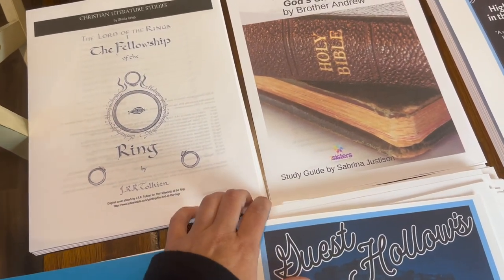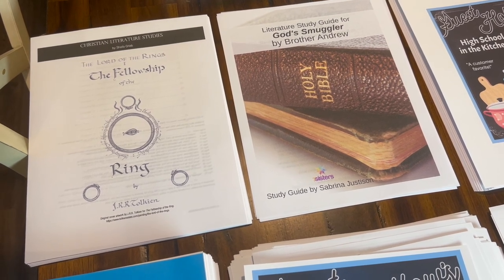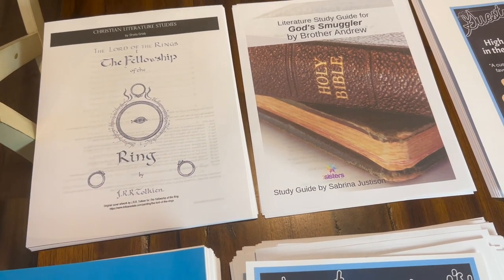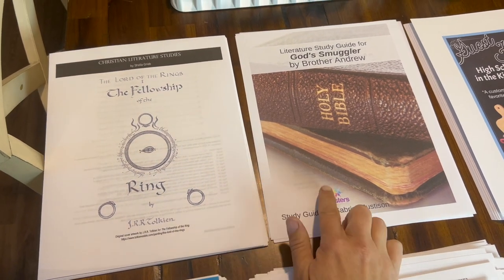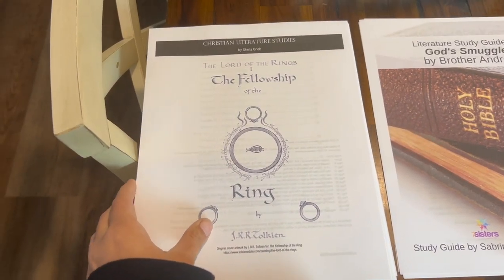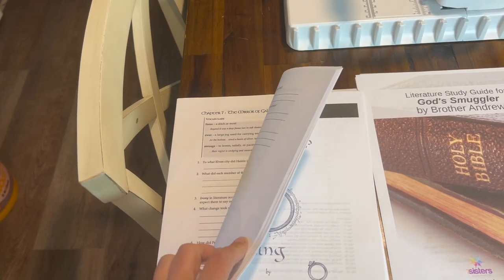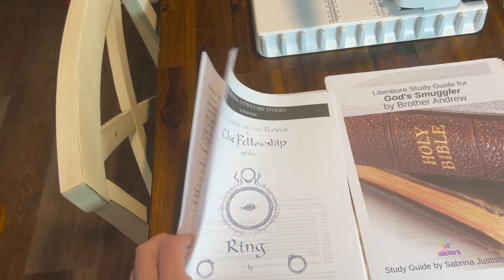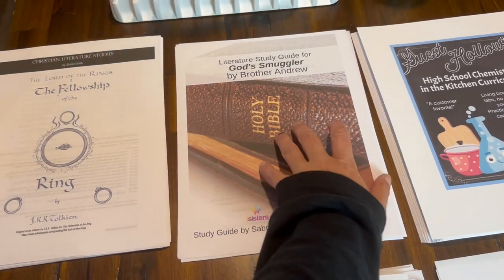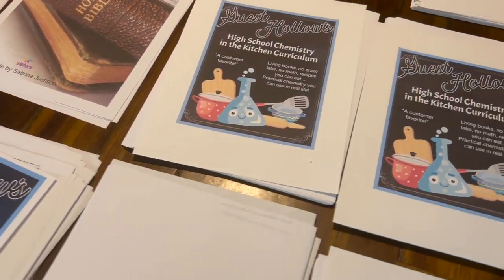For my son's English — specifically the literature portion — I normally print off all of the worksheets that go with the textbook for the whole year. I'm working on getting those done now. I might spiral bind all of it together this year depending on total page count. These are the two novel studies he's doing this year in addition to the textbook worksheets: The Fellowship of the Ring — I found that one on Teachers Pay Teachers — and God Smuggler, which is from Seven Sisters Homeschool.